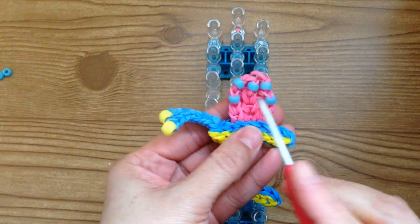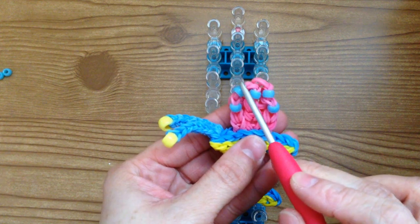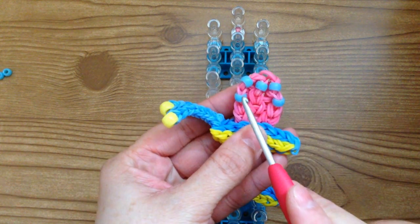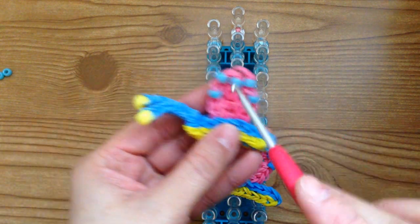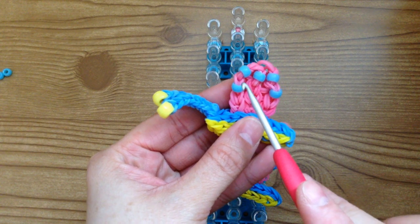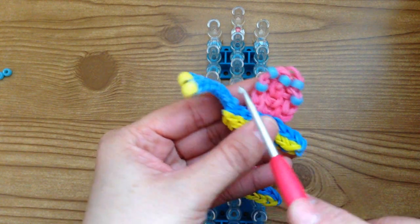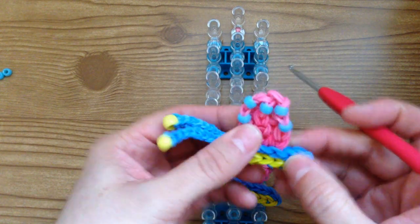For this Gary, I used small pony beads for his shell and large pony beads for his eyes. If you don't own any pony beads, I'll just show you what to do — you can use blue bands and yellow bands for the eyes and the shell, so it won't be a big deal.